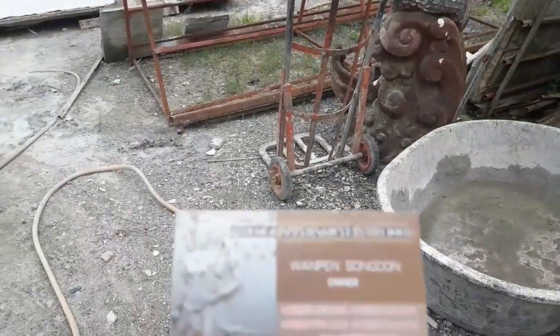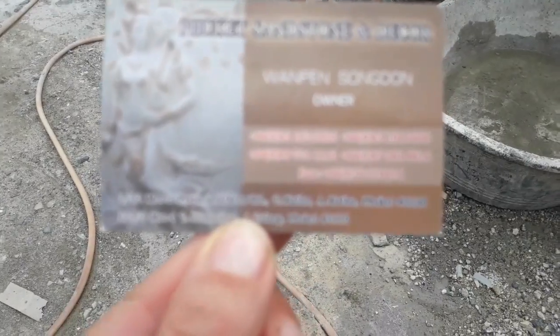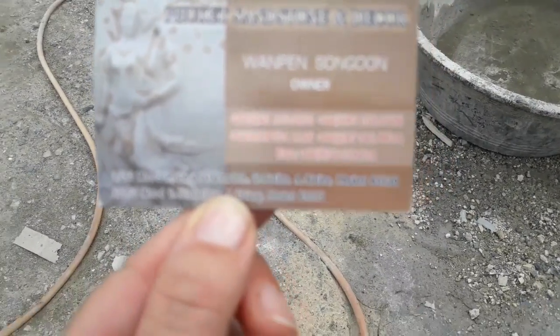Here are the contact details. Here is the link. It's a link. I'll see you next time.